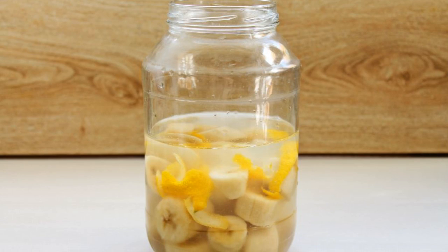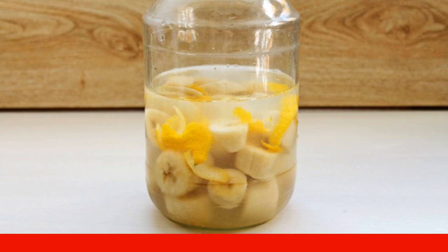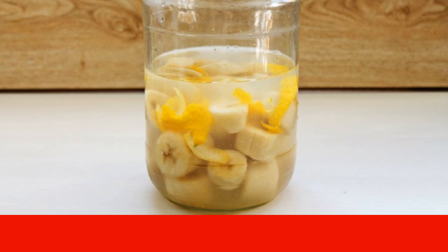Pour alcohol into the jar and close the lid tightly. Put it away in a dark place for 14 days, shaking the jar once a day for the first week.